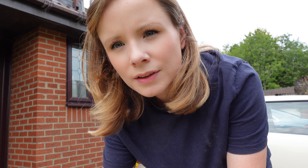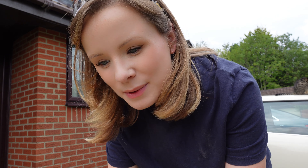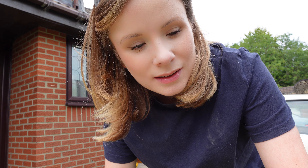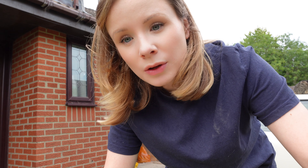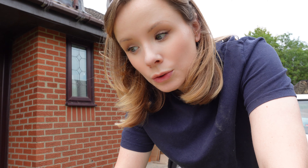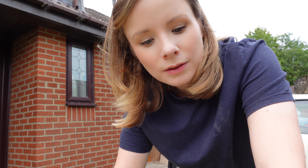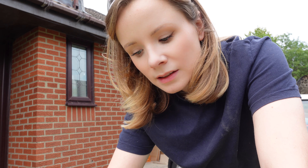I've got this worktop oil and a cloth. We've sanded the worktop down twice now so it's all pretty smooth, so I'm going to put a generous layer of worktop oil on. New wood needs three coats and it takes about two to three hours to dry between each coat so it's going to take all afternoon.